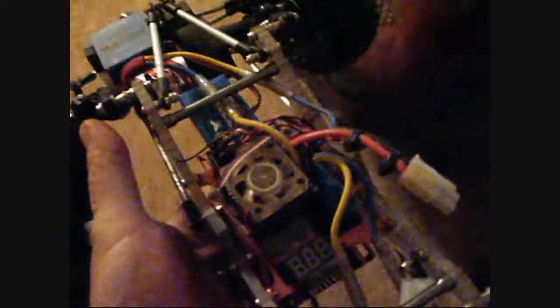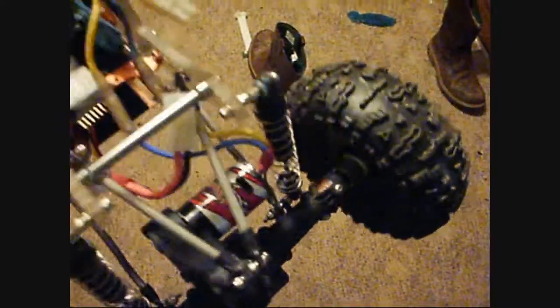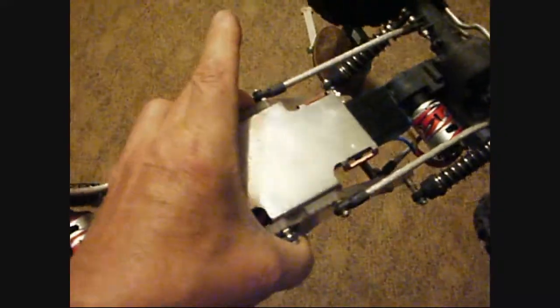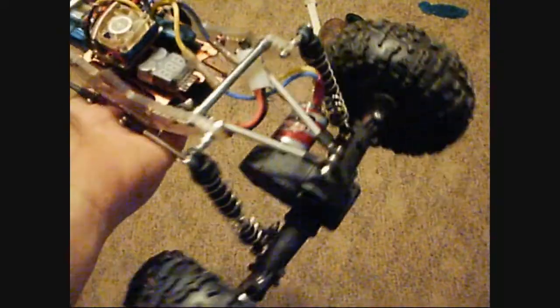Got a 2200 battery in there. Got fresh motors — 10 tooth in the front, 8 tooth in the back. Nothing else really has changed. Polished the skid plate, hopefully to get it a little more slickness over the rocks. That's about all I did to it.